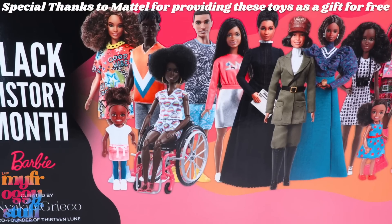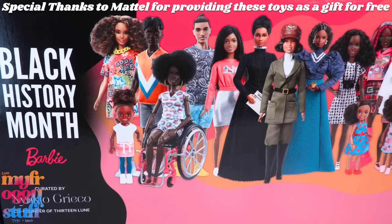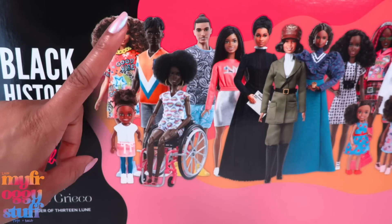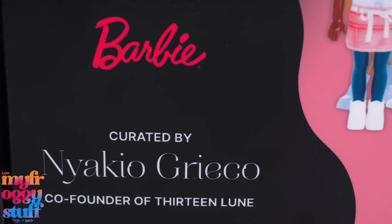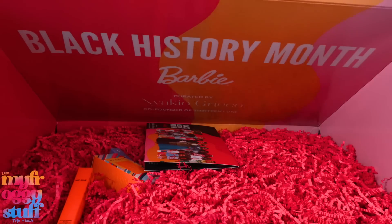We want to give a special thanks to Mattel for sending these products to us as a gift for free. What's up, doll collectors, hobbyists, fabs and besties? It's February, which means it is Black History Month. Barbie and Nakeo Greco, co-founder of 13loon, have teamed up to create this box. So let's take a look inside.